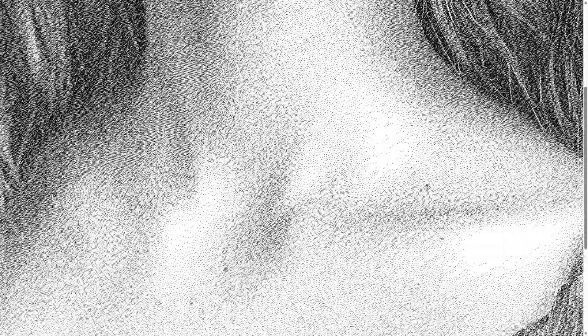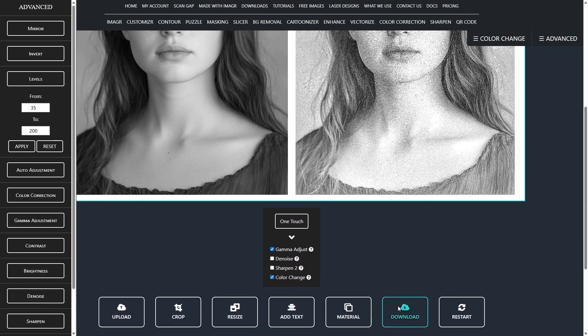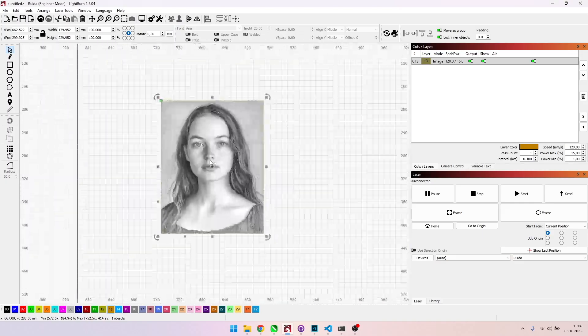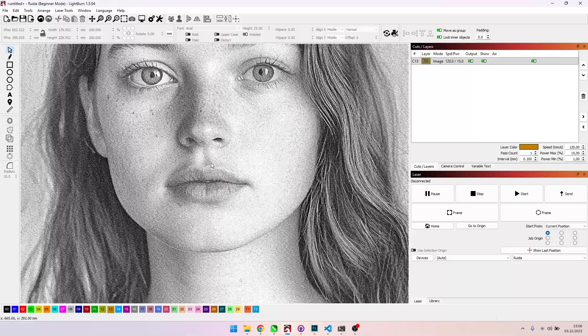That looks excellent — no unnecessary shading, no overly dark spots. This will engrave beautifully. I'll download the image as a PNG and we're done in ImageR. Let's import it into the laser software. Don't worry about a pixelated look — that's just the display, since screens can't show that much DPI at once.